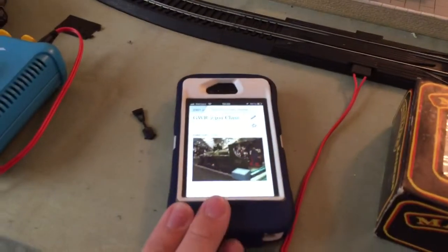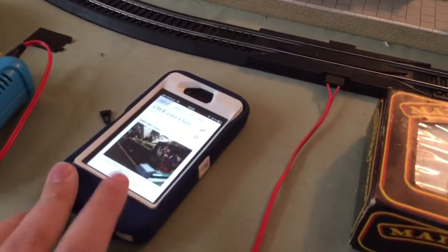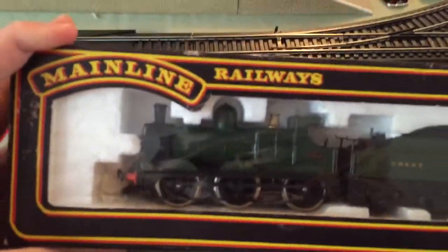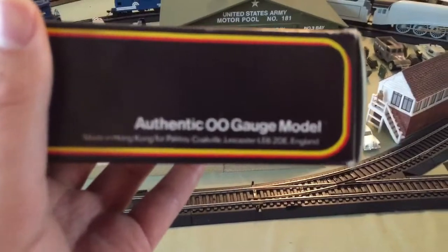I've got my other phone here. The only thing is I love my case for my other iPhone, but it's way out of date — it still has iOS 6 and my new phone has iOS 8 or 9. But anyway, we have a Christmas present here from Main Line Railways with an authentic 00 gauge model.